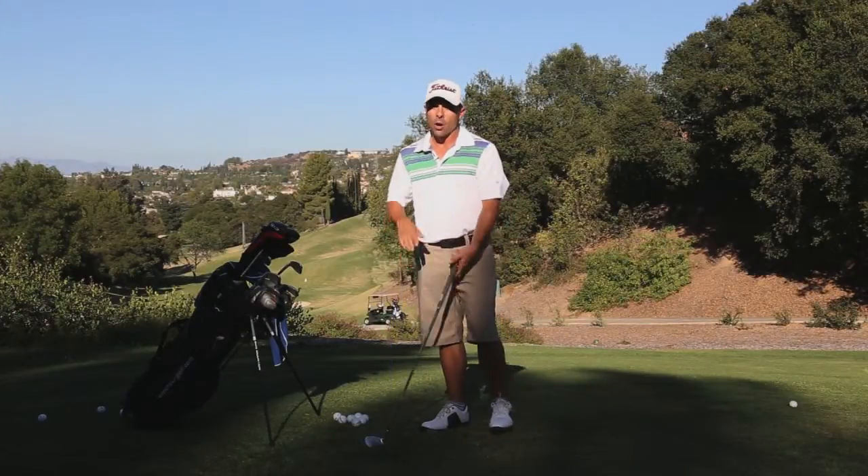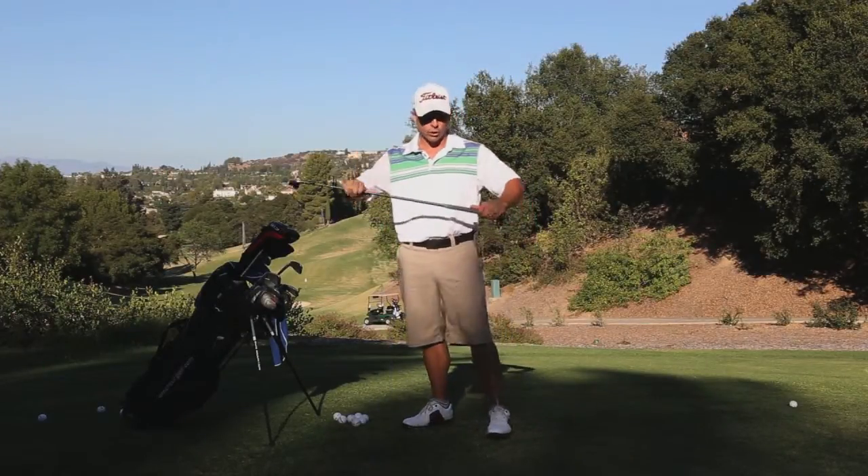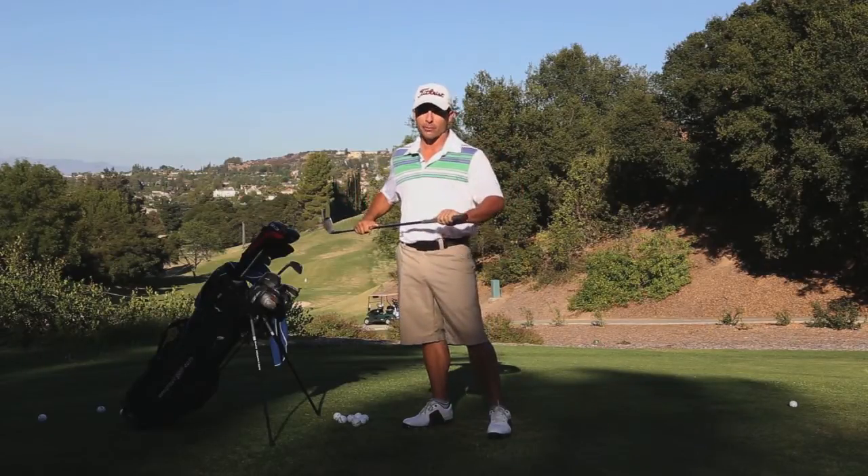Hey, this is Matt. Thanks for stopping by. Today what we're looking at — I want to show you — are the new Crossline grips from Lampkin.